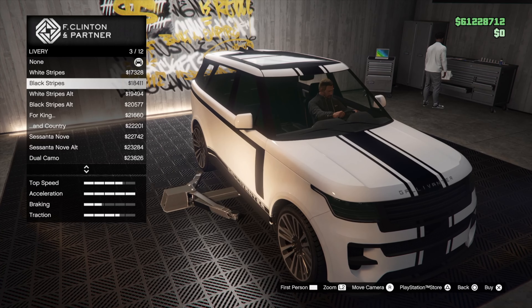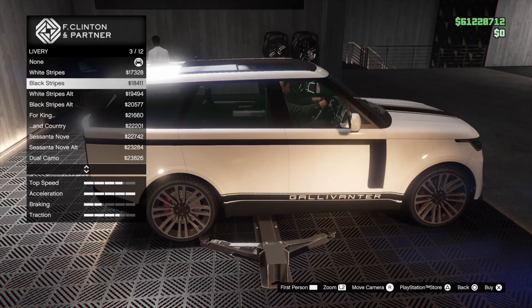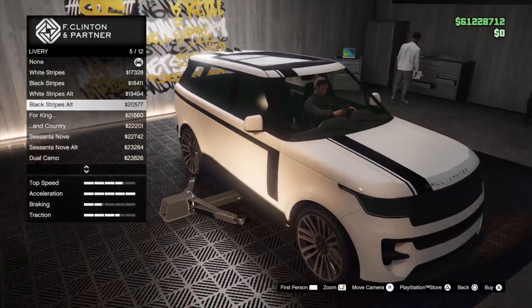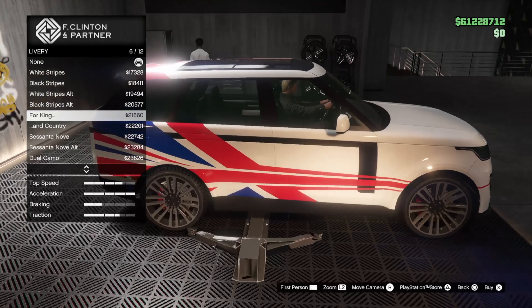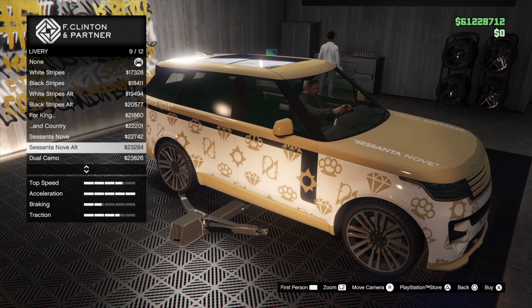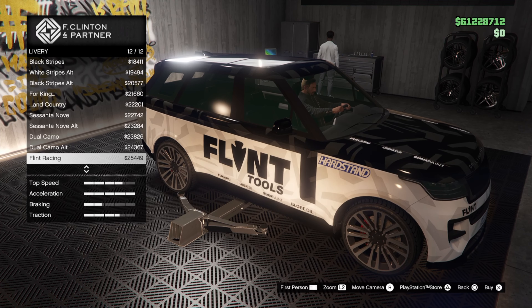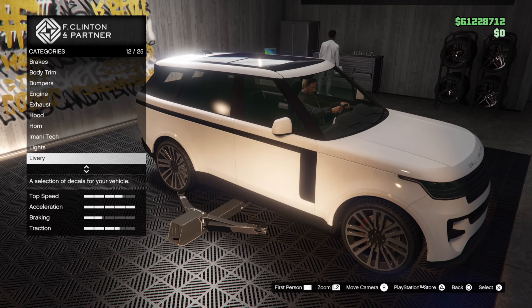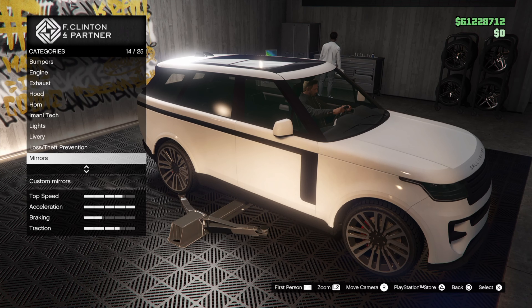Liveries — we can't see that on the white, so let's switch to black. Gets the Galavanter branding on the side. Alternate — a little bit of an offset. 'For King and for Country' — how very British of you. Siesta Nova. A couple of camos that look horrible. No livery for now — like I said, I have an idea for this one.